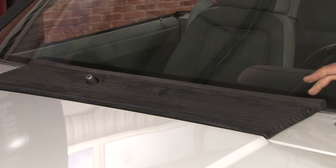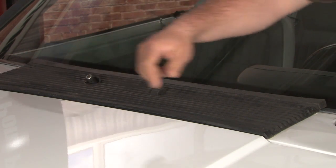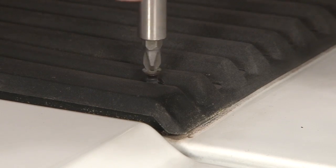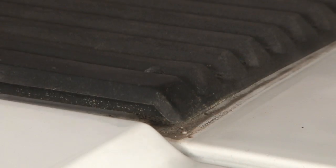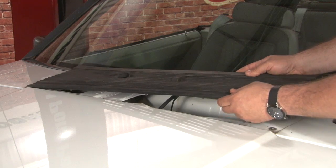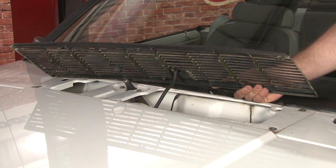Now remove the six screws that hold the grille on — there's two here, two in the middle, and two on the other side. Once you remove the screws, the grille will just lift straight off. You want to reach underneath and disconnect the washer nozzle hose.